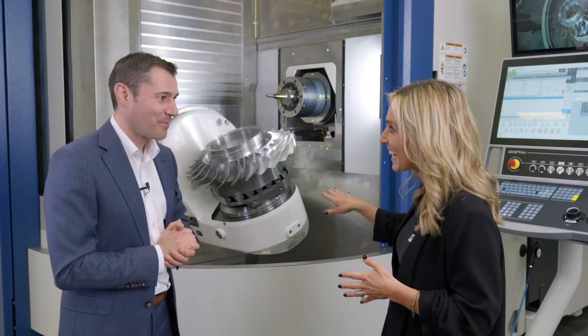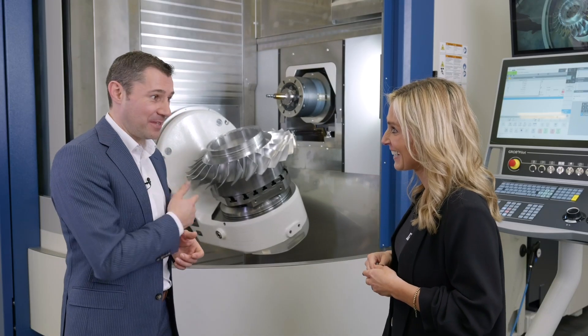Tobias, are we going to see this in action at the open house? We will. We have this in action on the live demonstration and we will machine a turbine blisk like you can see here on the machine.